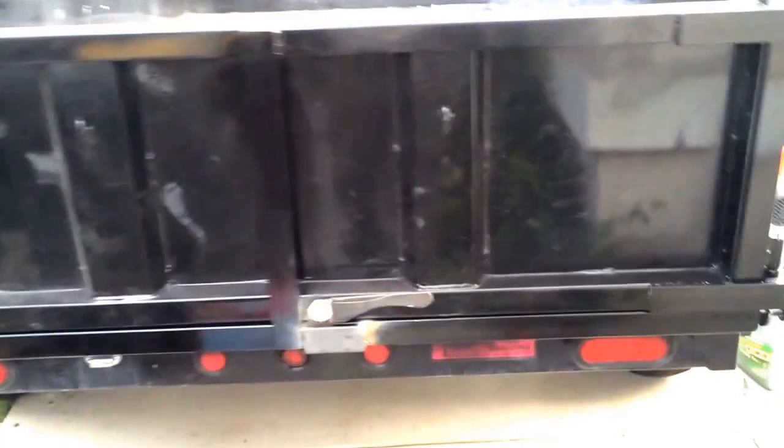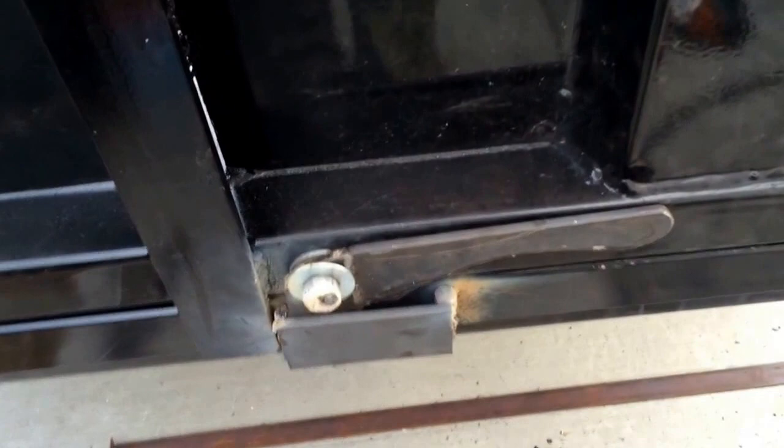Here we go, part 2 of the door video. I have to work on this lock a little bit more because I need to do the welding — I was out of my flux core wire.